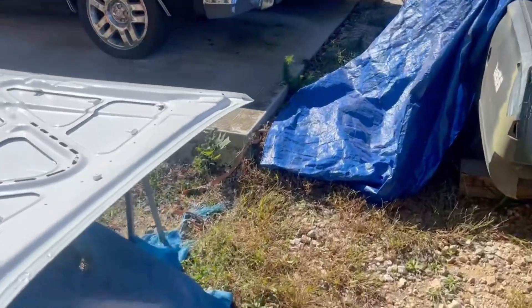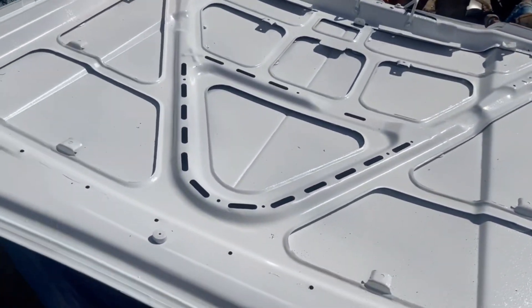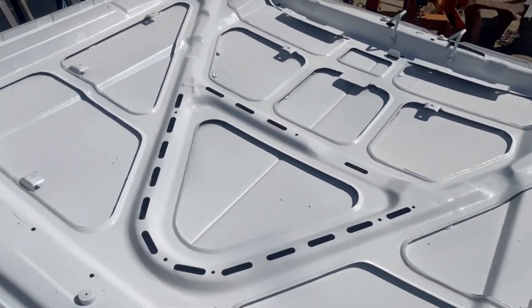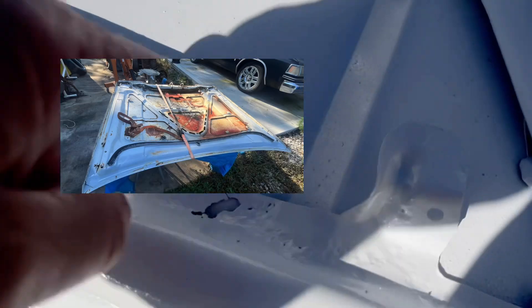Let me show you what's happening right here. As you've probably seen in a previous video, I took the hood off to paint the underside of it because there was surface rust and it was starting to get a little rust out. It's not a high dollar car so I'm not too crazy about it.